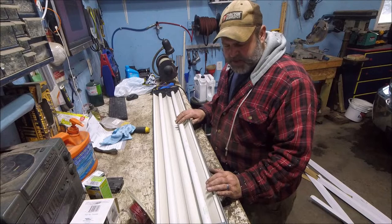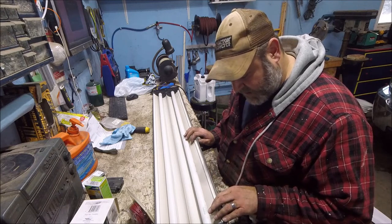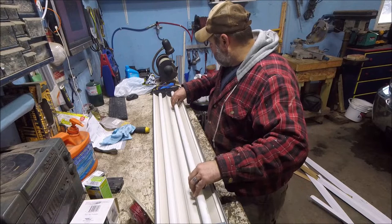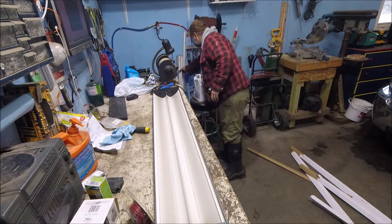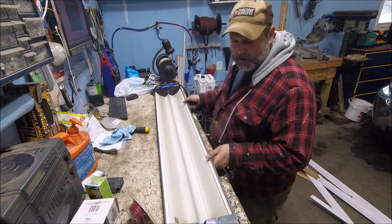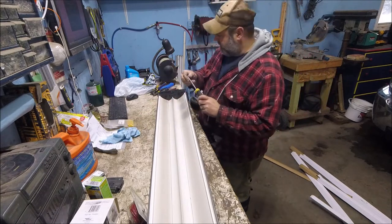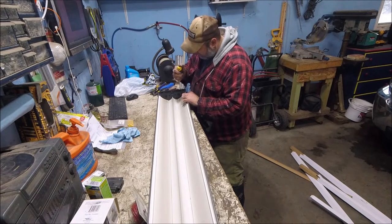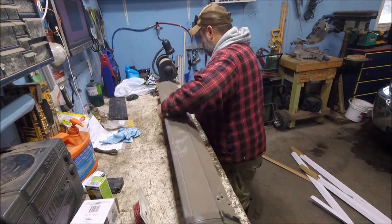First thing we've got to do is take these bulbs out. These are fluorescent T8 bulbs — they're the Sylvania 6500K, 32-watt, just your average fluorescent bulb. We'll twist these and pull them out, just like that, and set them off to the side. Now we've got to take both end caps off. We'll use a flat screwdriver — they're just clips that hold these plastic covers on — get in here, twist it, and it pops loose.